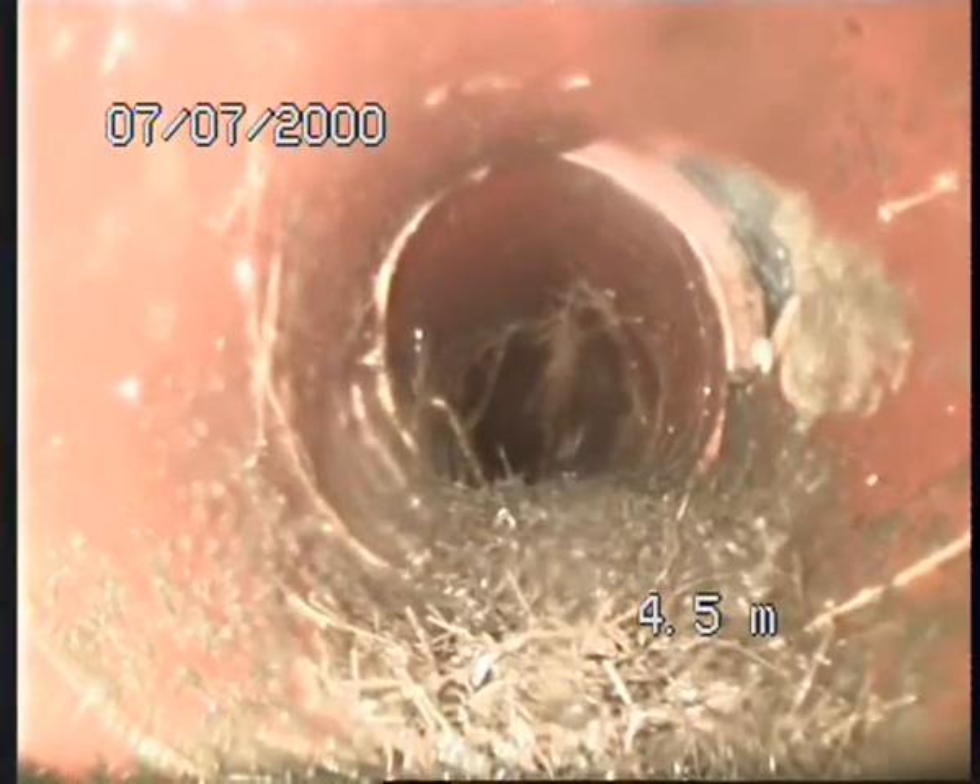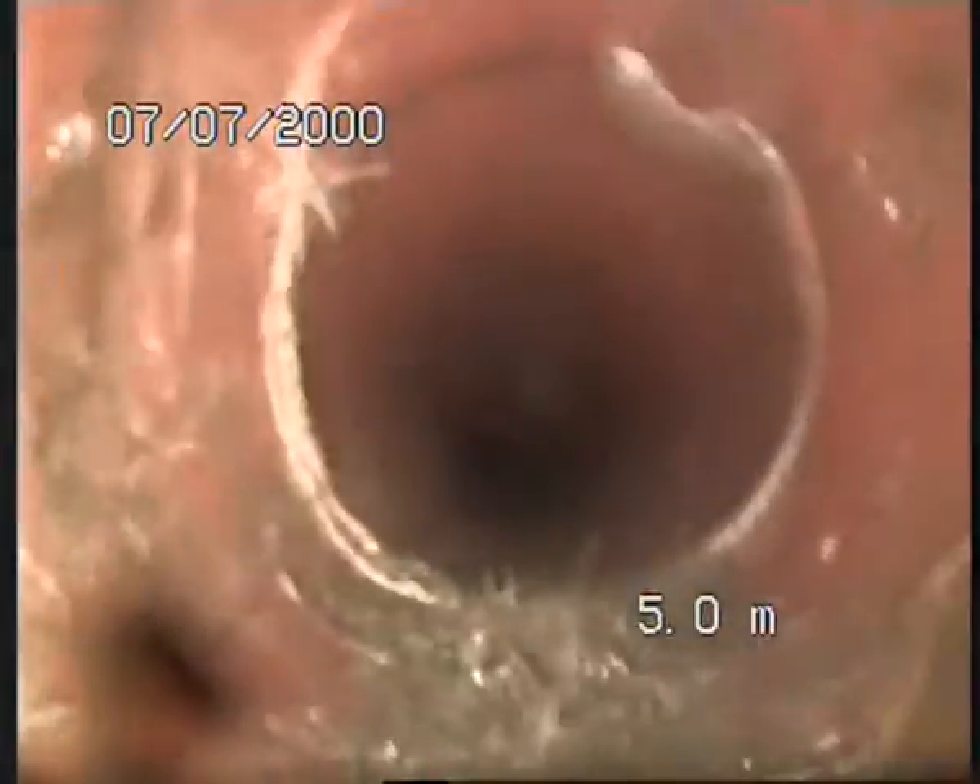Look at this tree root there — you can see there's a hole in the pipe. At four and a half metres there's a lot of tree roots, and we just get the cutting — more tree root. It's growing through; quite a mass at the moment. See if it can go through.